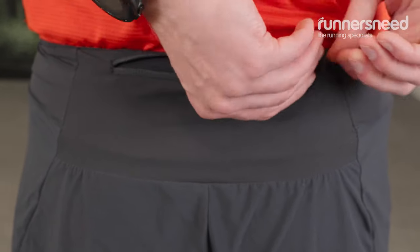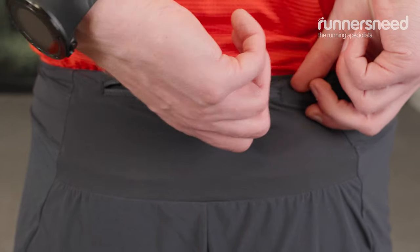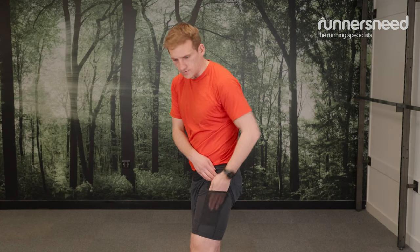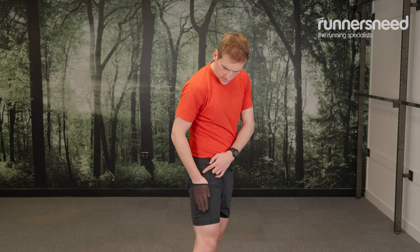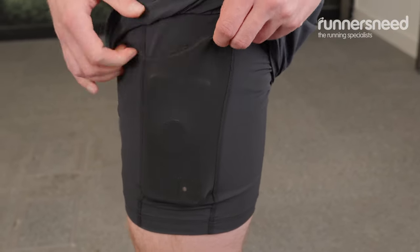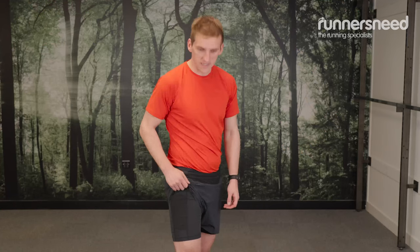I think for me, my favourite feature in terms of stowage is the elasticated pocket here. You've got one on each side, which means you can carry plenty of items there. Obviously you can put food in there if you're doing a longer activity, but actually it's just really good for putting your phone. If you're somebody who uses your phone for Strava or you just want to take it with you in case you get lost or anything, or call for help, it's perfect for that as well.